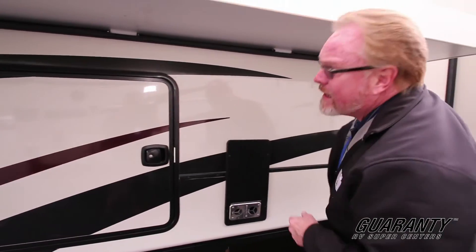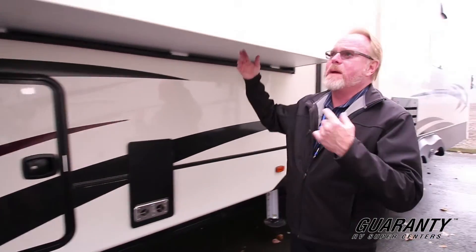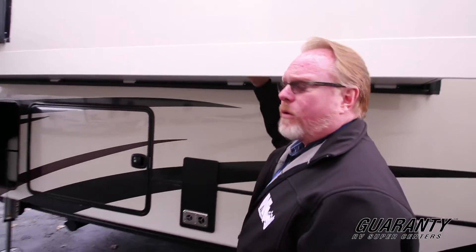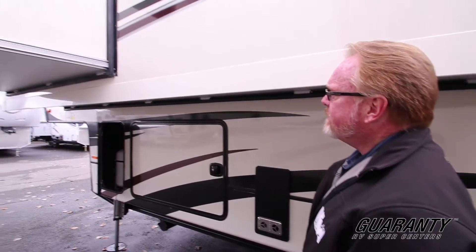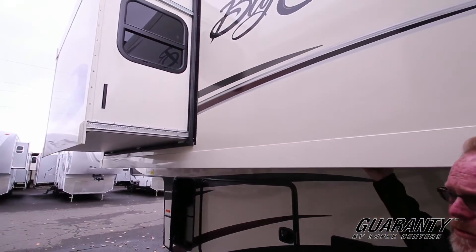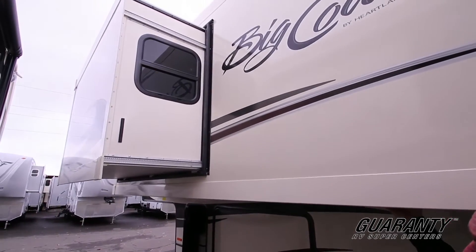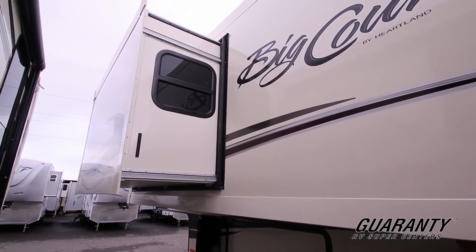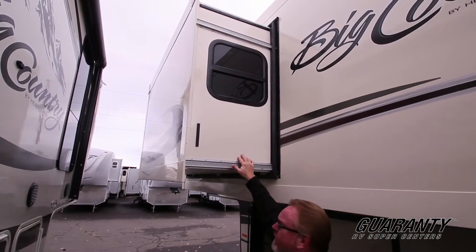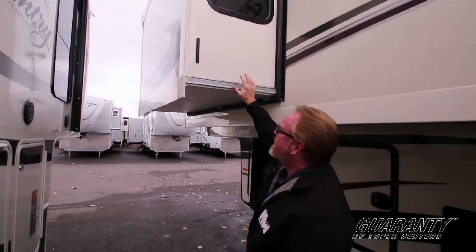Slam latch doors. Now this is an interesting feature — on these you have a two-and-a-half inch laminated floor, same as what you would have on the inside. So you've got a nice solid barrier between the outdoor elements and solid construction all the way throughout. This is a super slide, so you've got one slide here and another slide here. You'll see the advantage when we get on the inside — it's really exciting, a great feature.